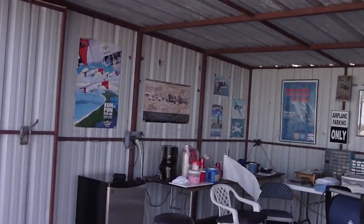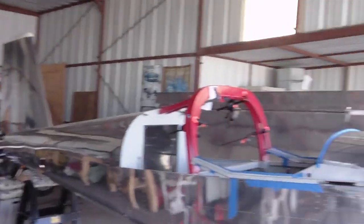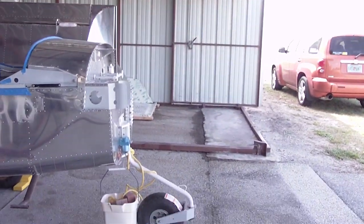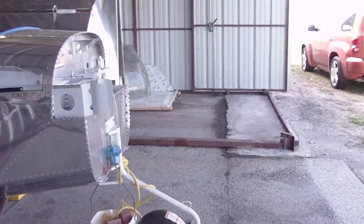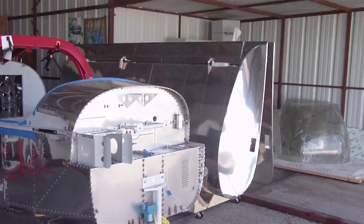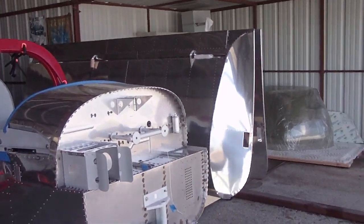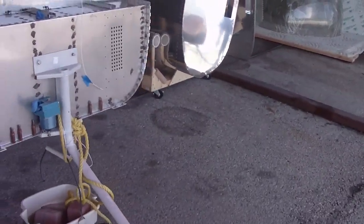I've got all this set up now with my fans, my lights, my motorcycle, and my RV-12 at approximately 950 to 960 hours. I haven't added it up recently, but that's where I believe I am. And here's the RV-12.